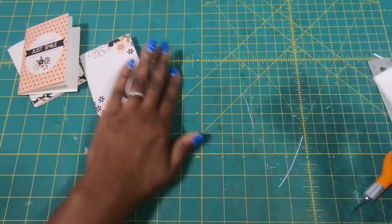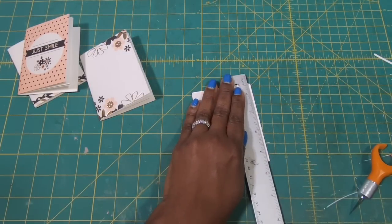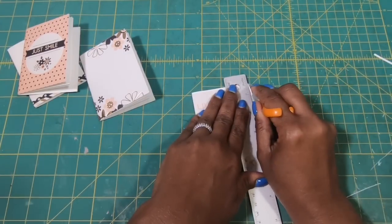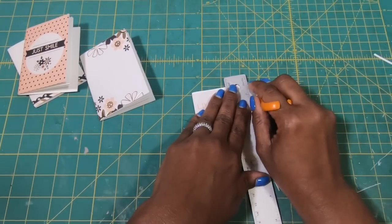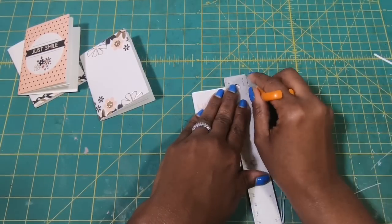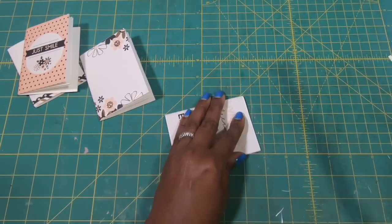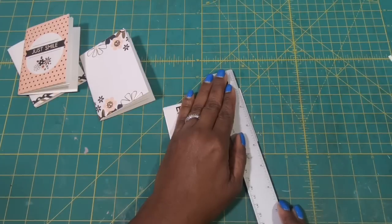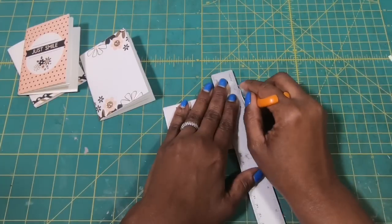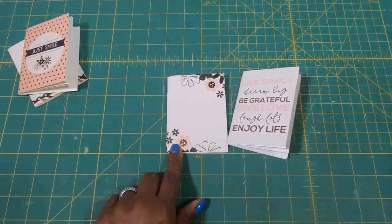Do the same thing with this one. I'm going to place my ruler down and use my finger blade to clean this up. I usually pop this in my cutter and cut it that way, but for the sake of showing you guys how I do it, I will just do it the manual way. Now I'll clean up the top, and now we have two cute little books.